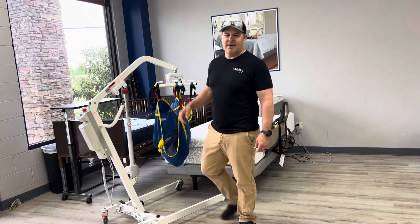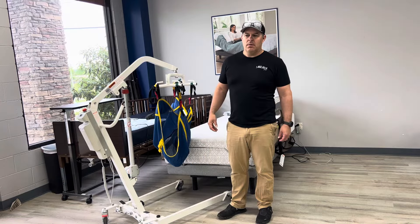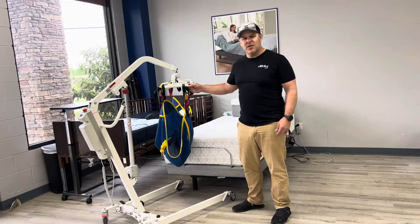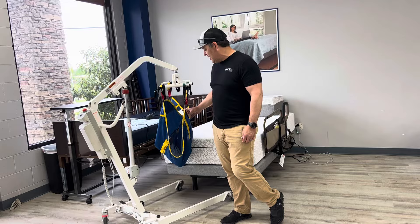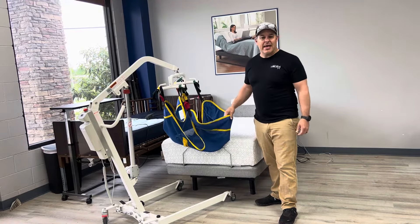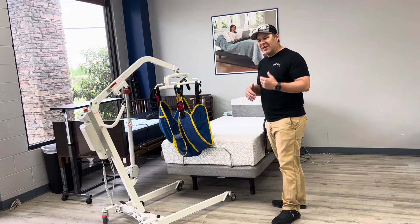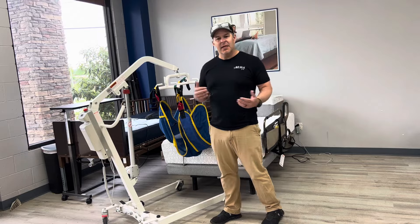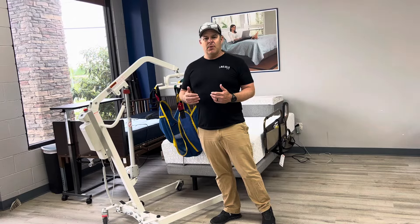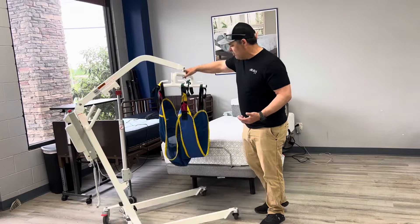Hey everybody, thanks for watching. My name is Kevin, I'm with All-Star Medical. Today we're going to talk about one of the most common questions we get when it comes to patient lifts — it comes down to the sling and how to handle that. A lot of people don't realize how to put the sling on, so we get a lot of calls asking how the sling works. We're going to show you that today.